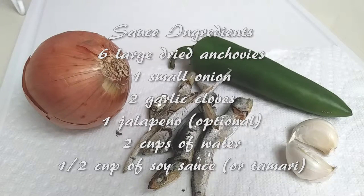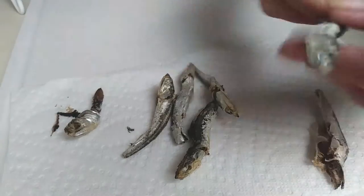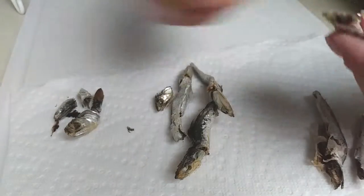For the sauce I used six large dried anchovies, one small onion, one jalapeño, and two garlics. For the anchovies, you'll see that I am separating the head and opening the body to remove the guts out of it.